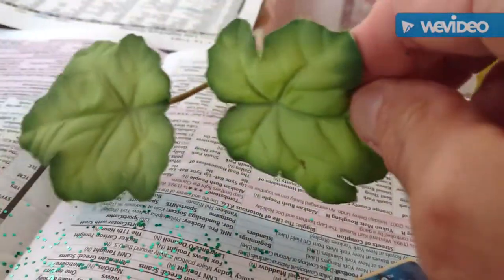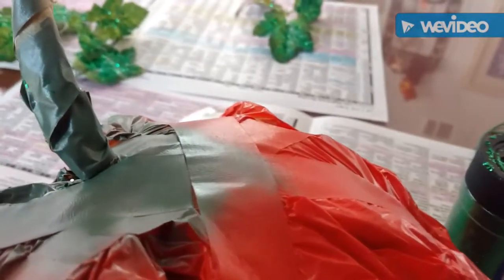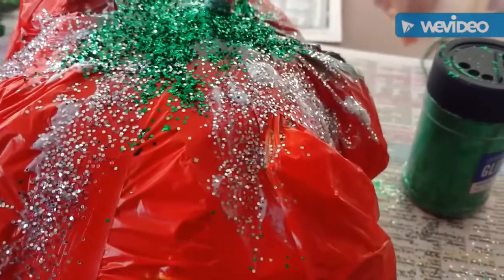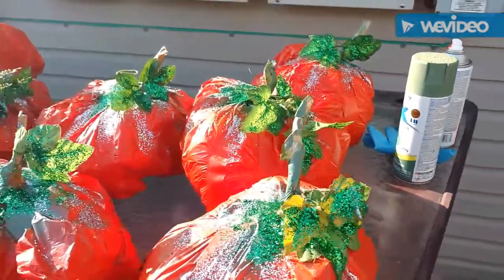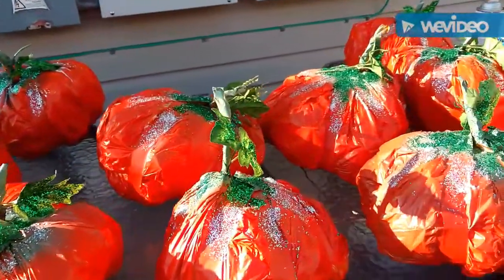Next I'm going to take some leaves, mod podge, and green glitter and make these leaves so they hopefully pick up some light in the window. I put some mod podge on, then some tape where I need it, then silver, then I'll put some wire on the leaf and attach the leaf to the stem. There it is — the leaf on it, nice and glittery for the window, hopefully to pick up some light. Here is my glittered pumpkin patch — I'm just waiting for all of this to dry before I begin placing it in the window.